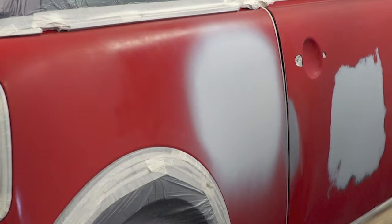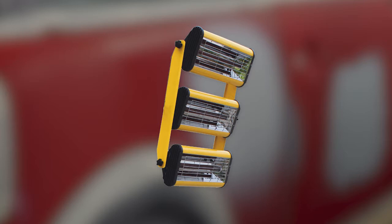Infrared curing times will depend on your infrared manufacturer's specific recommended cure times, based on the lamp's performance. The information provided is an approximation using an industry average for infrared cure cycles.